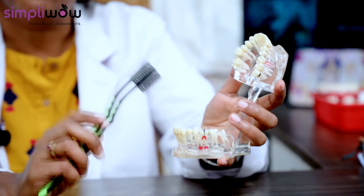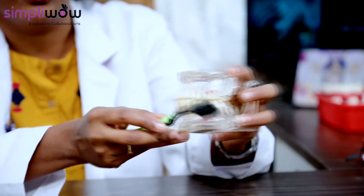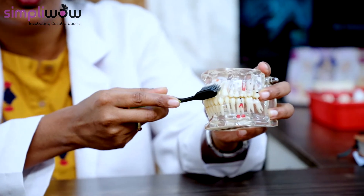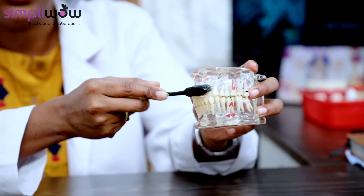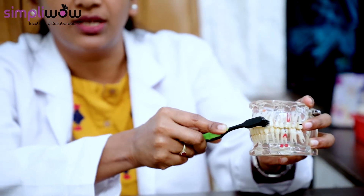Bass technique is advised from the age of 6 to 12. The child has to keep the brush horizontally at 45 degrees and pull the bristles from the gingival side for cleaning on the surface, on both the upper and anterior and posterior regions. Usually they will do horizontal scrubbing from 6 to 8 years — that is okay — but after that it is always advisable to use the Bass technique.